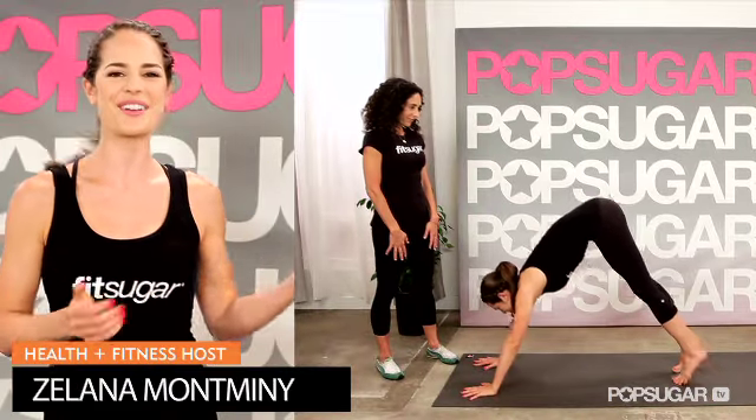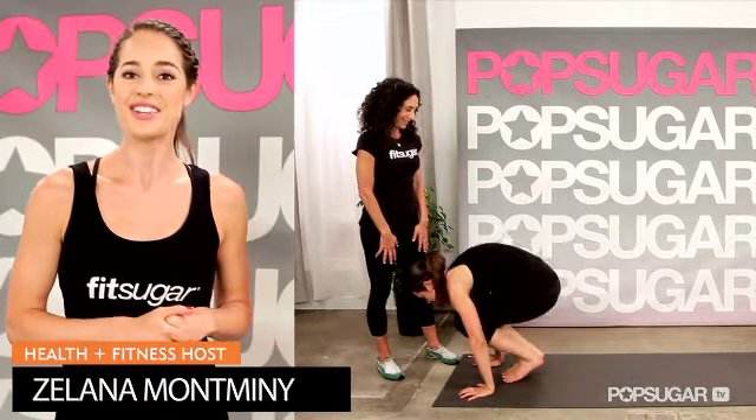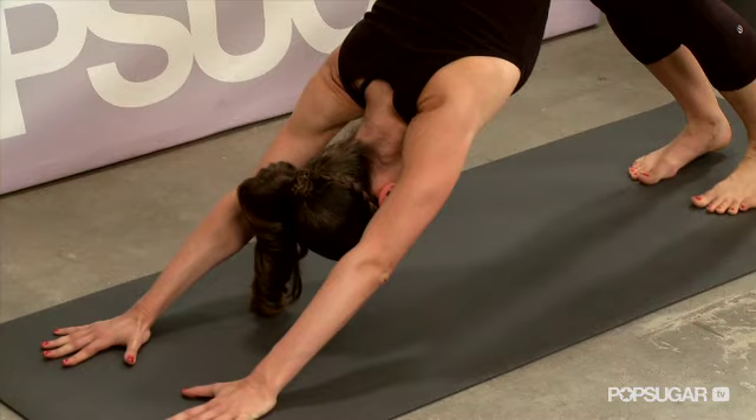We're here with Mandy Ingber, who's Jennifer Aniston's yoga go-to. She's going to show us how to do the basic sun salute, which is a great workout for your arms and shoulders.